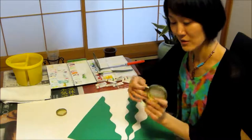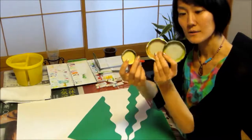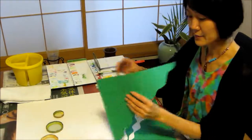First, I'd like to introduce you to the tools. Usually I use those germly and piece of paper.